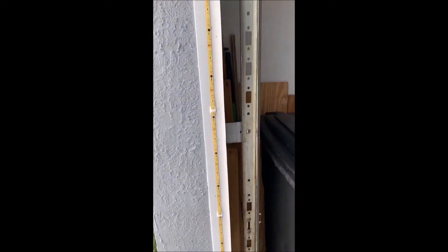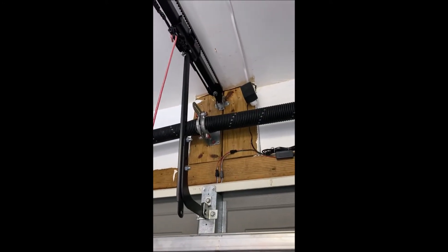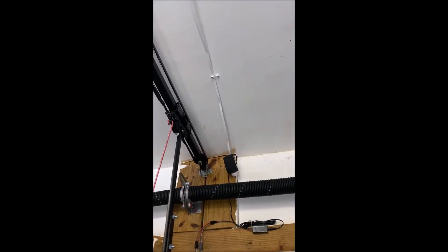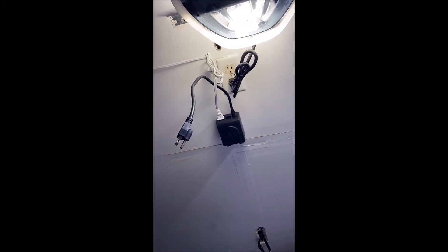I stretched the strip starting from the middle of the garage and ran it along the sides using the little clips, all the way down with about two feet extra on either side. Those two leads go into the adapter, then to the transformer, into an extension cord that I run alongside the garage door opener to one of those push-button timers you can get at Walmart.